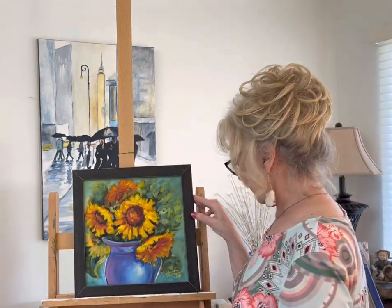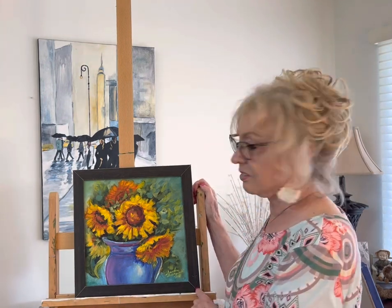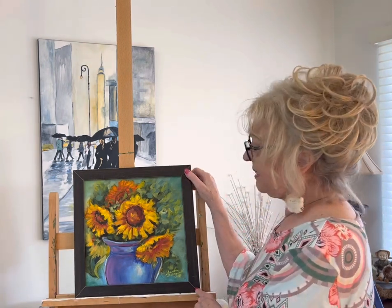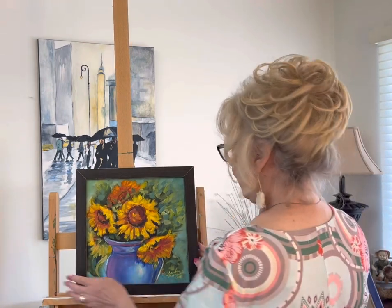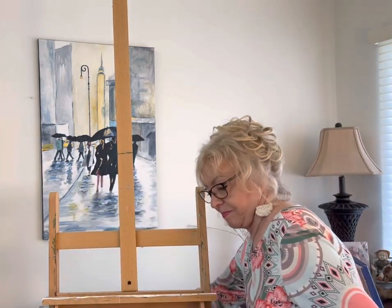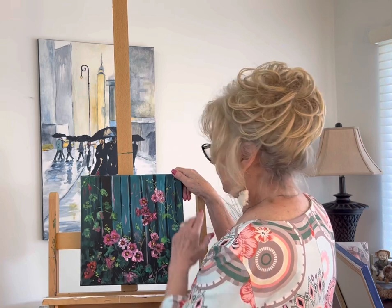This was another class I took in 2018 with Nancy Medina — as usual, her colors are just so interesting. She's got pug dogs. I think she moved to Colorado where her husband helps her with everything, so they've got a good marriage.